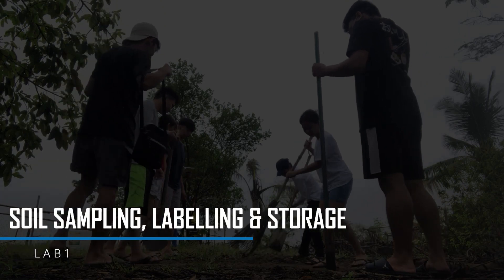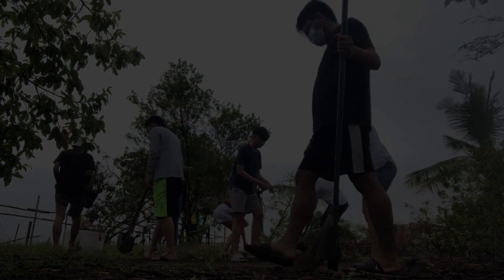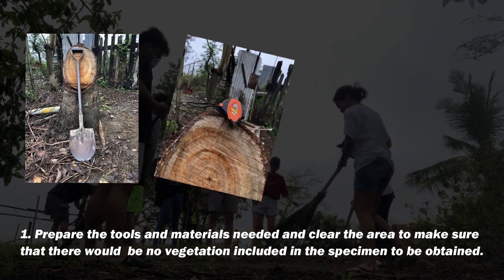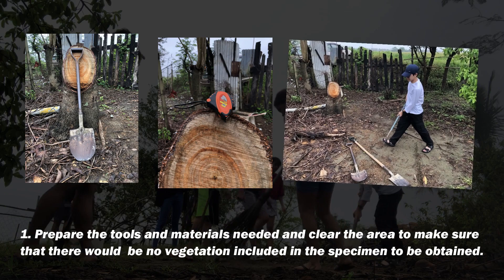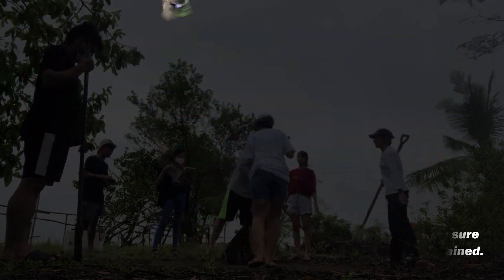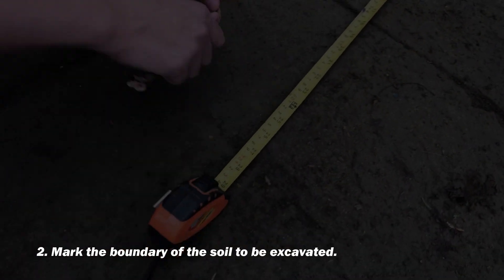Laboratory one: soil sampling, labeling, and storage. Prepare the tools and materials needed and clear the area to make sure that there would be no vegetation included in the specimen to be obtained. Mark the boundary of the soil to be excavated.